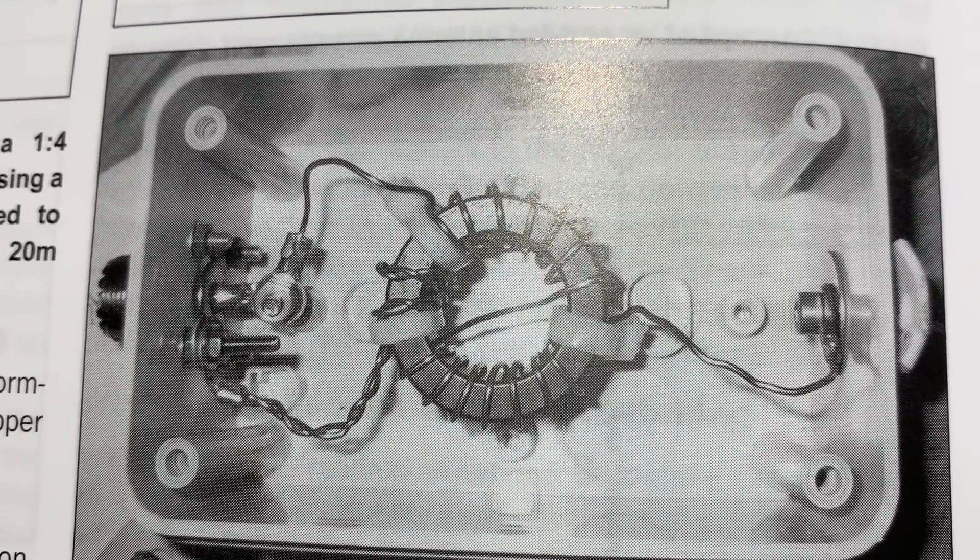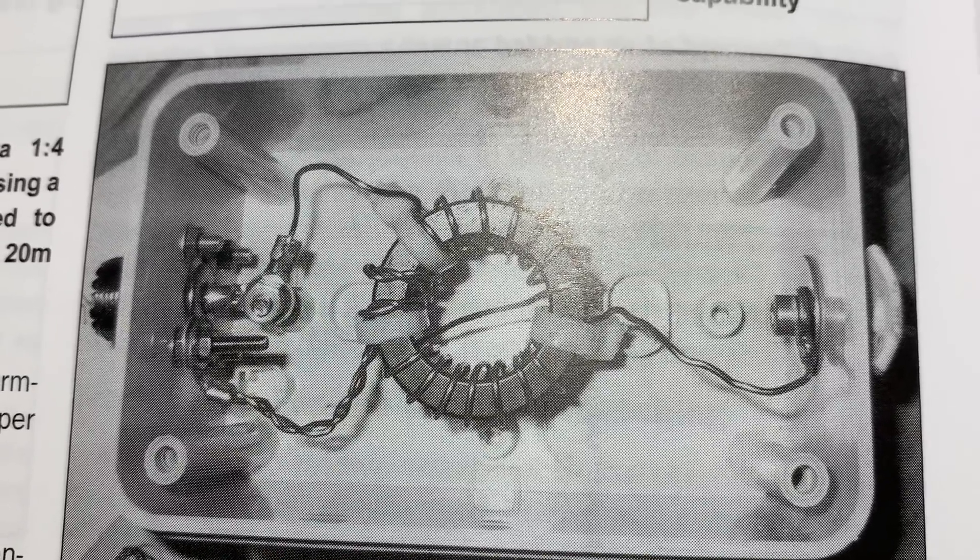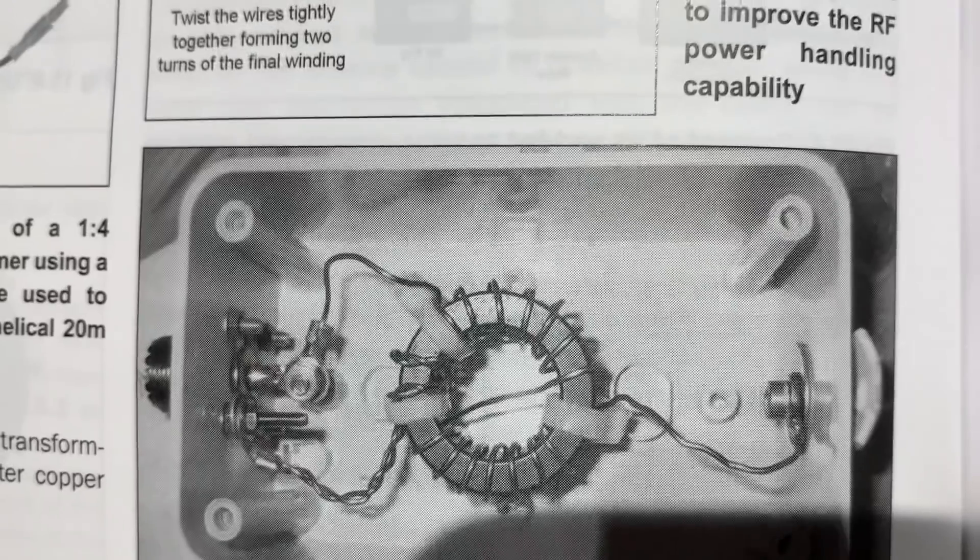The book shows a 49 to 1 transformer. Here's the one we have — let's count the turns.